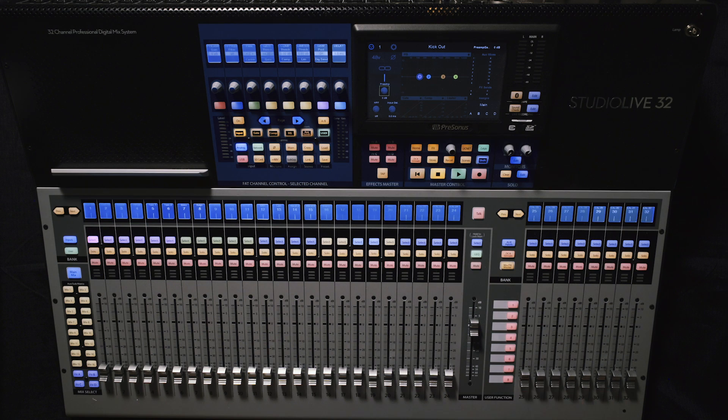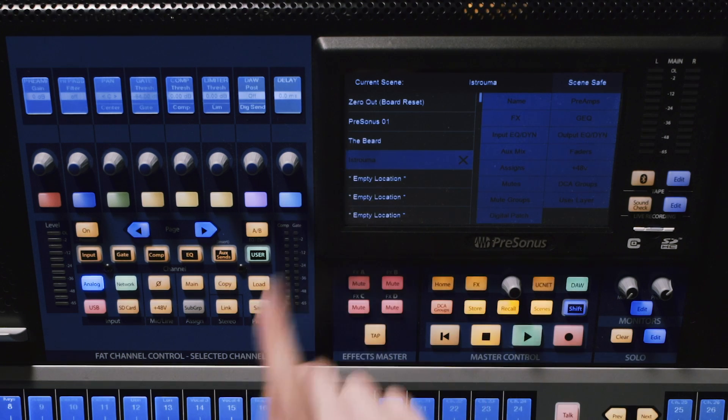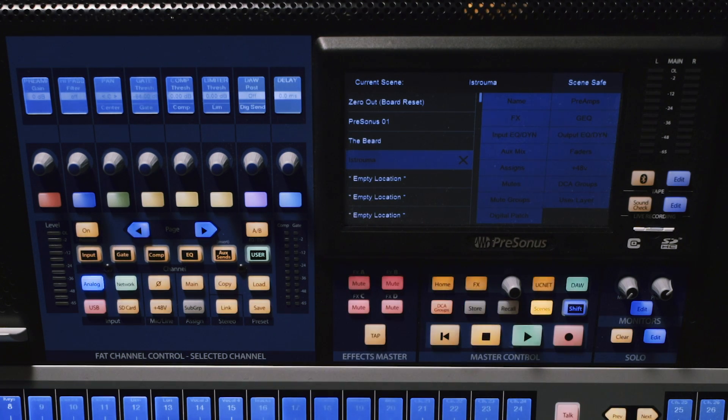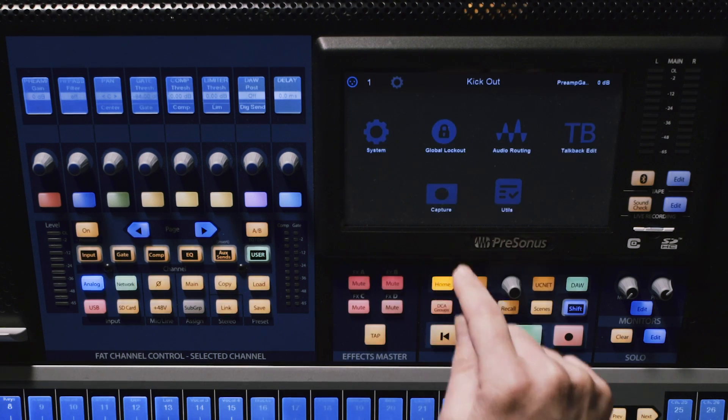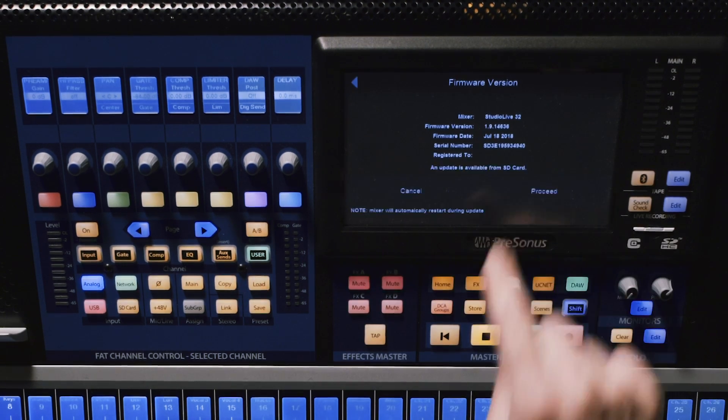You'll see that I've got a StudioLive 32 here. In my scenes, I've got a few different scenes. I'm going to go ahead and update the firmware here. After the firmware update, it is going to convert all of my scenes to projects. When the mixer reboots, you'll see a progress bar that shows it converting those scenes into projects. Let's take a look.